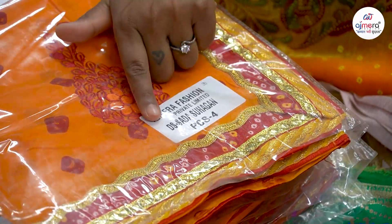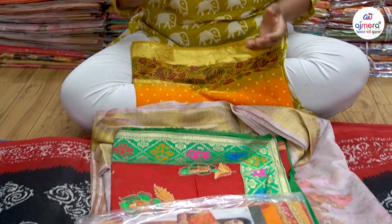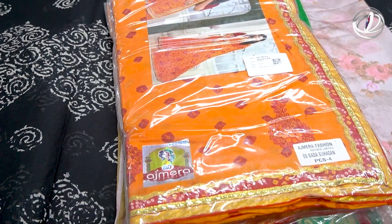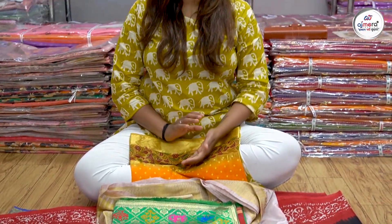It is called Sada Suhaagan. It is called DSKARI. There are 4 pieces in the catalog — two saris — and you will get a guarantee that your product will be delivered. Our address is Raghugul Textile Market, 3rd floor. If you have any information, please contact us.